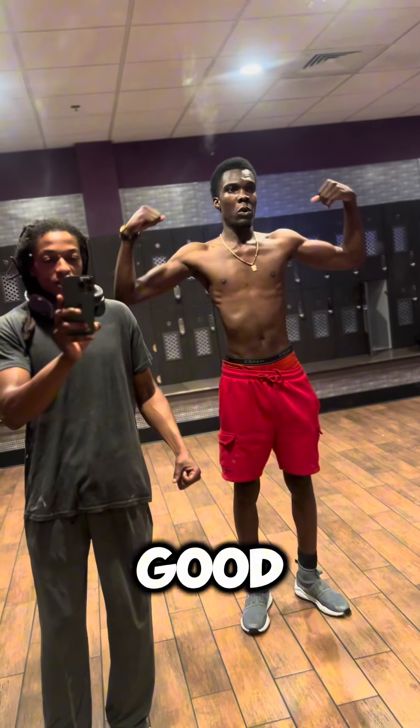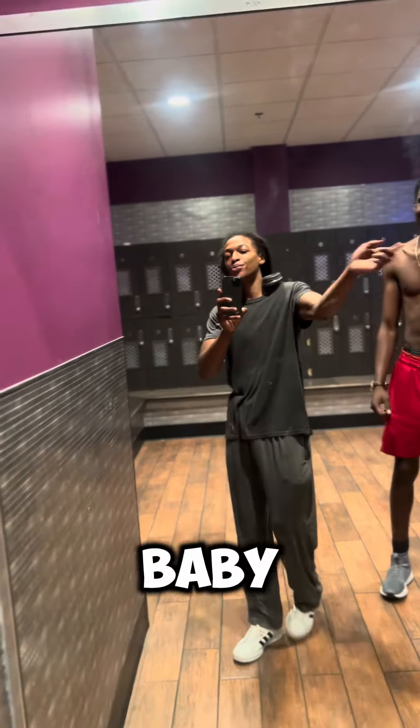Doing good. Y'all never give up. Mark a W, baby. Thank you.